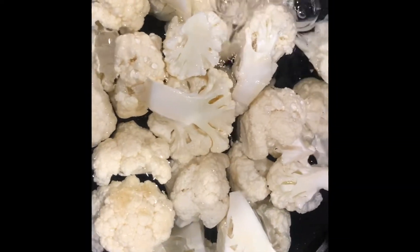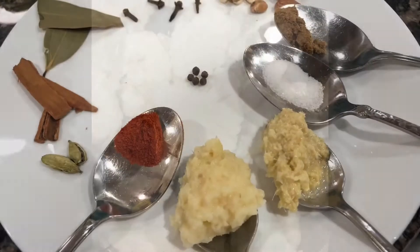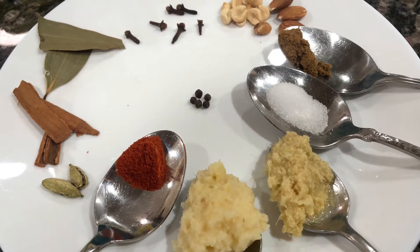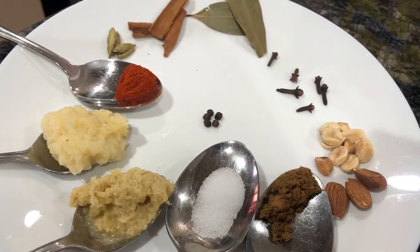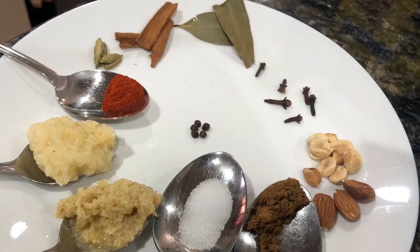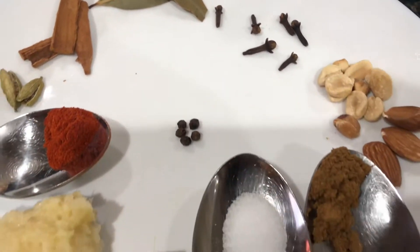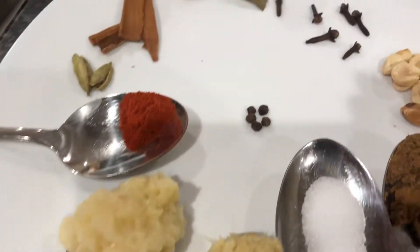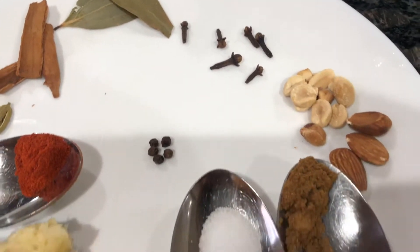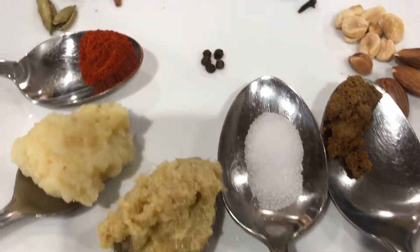I mean I may fry it. I wanna fry it. It uses dachini, it uses salt, alochi, badam, jeera, it uses the oil.